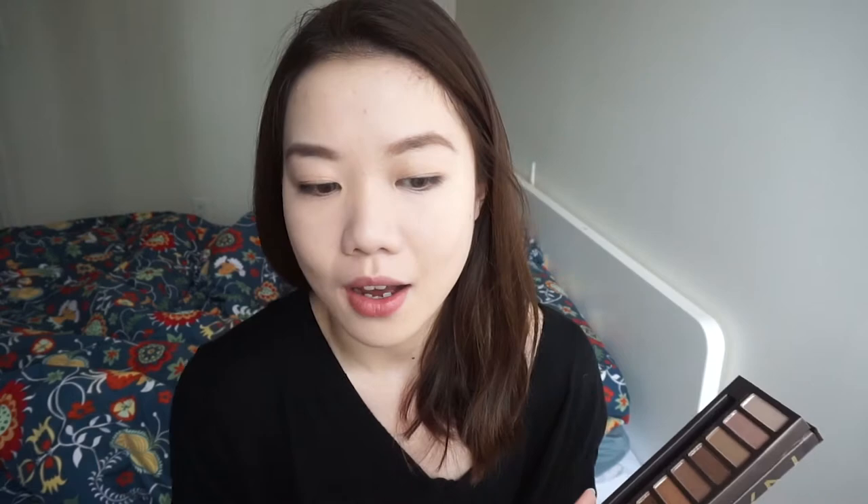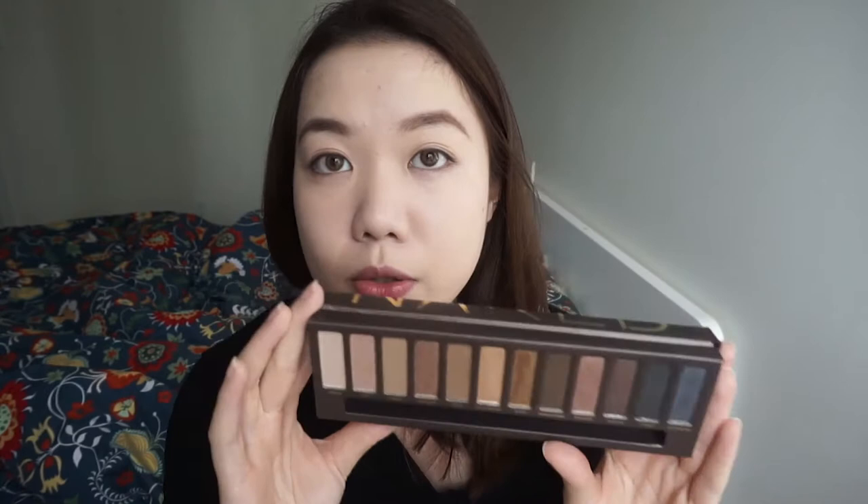I really wanted this when it first came out but it wasn't available in Canada, and where I lived we didn't have a Sephora at the time. When I started adventuring out into the world of makeup, I started buying other palettes. This one is the most useful but it's also very basic — I wasn't really attracted to these colors anymore at the time. But I still bought it for the sentimental reason that this was the first commercialized makeup palette. The colors are pretty. It's a no-fuss look.